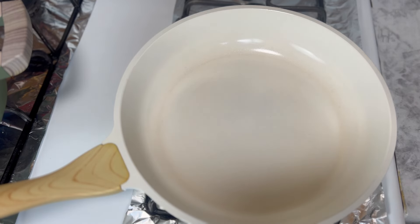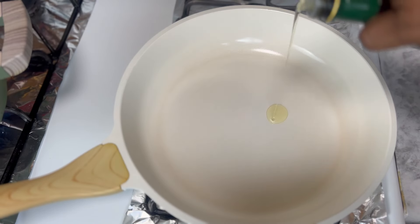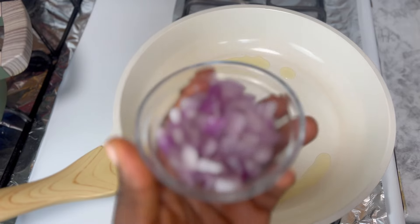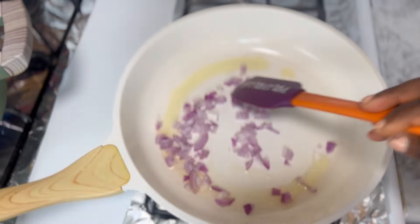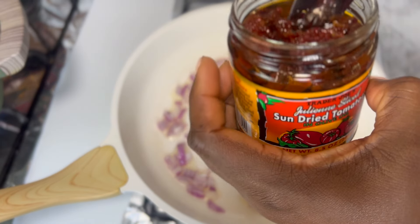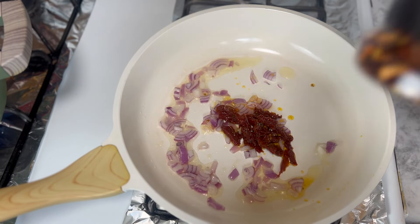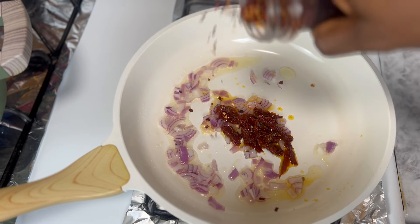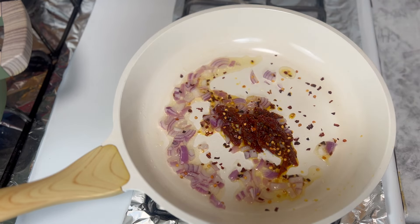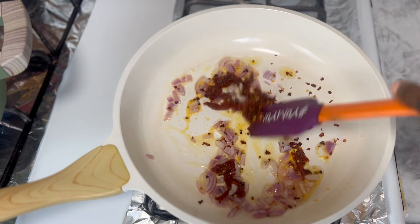Let's make our egg. To a heated pan I'm going to add some avocado oil. Once my oil heats up, I'm going to go in with my chopped onions — I don't want anything to burn. Next I'm going to go in with some sun-dried tomatoes, crushed red pepper, and some salt.